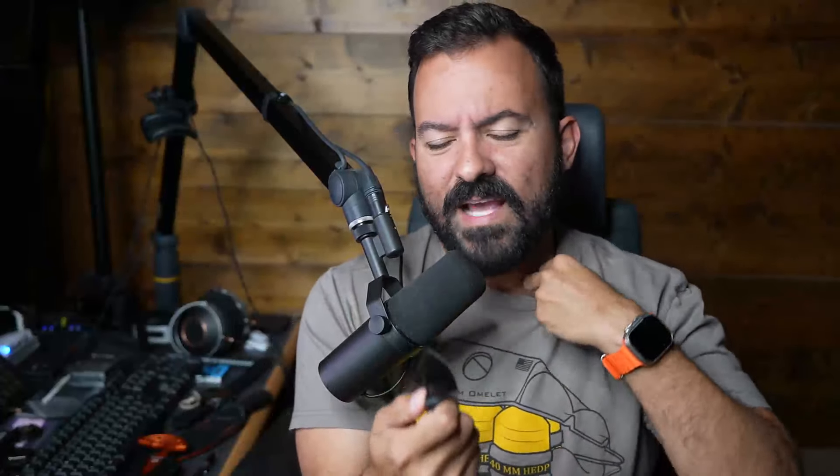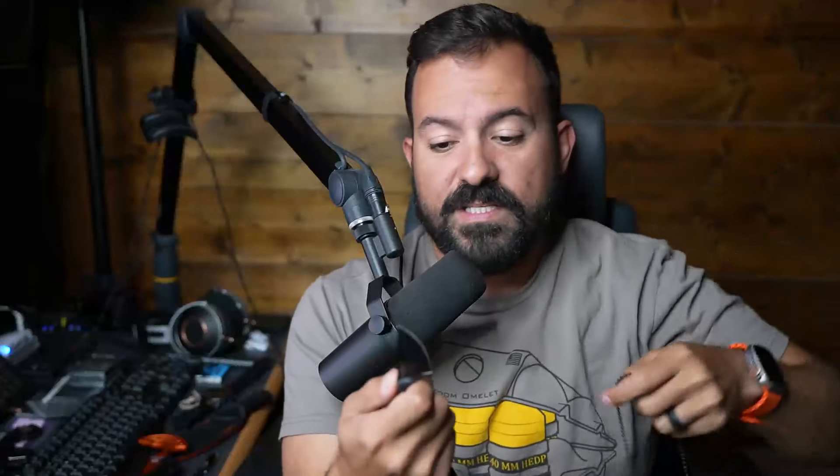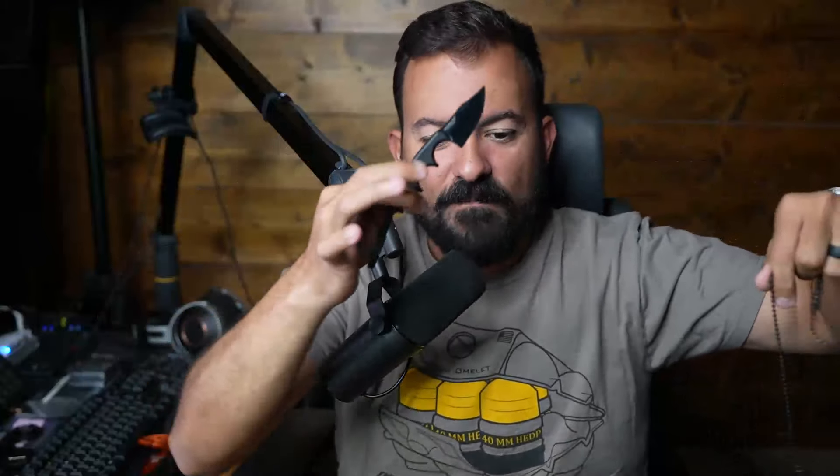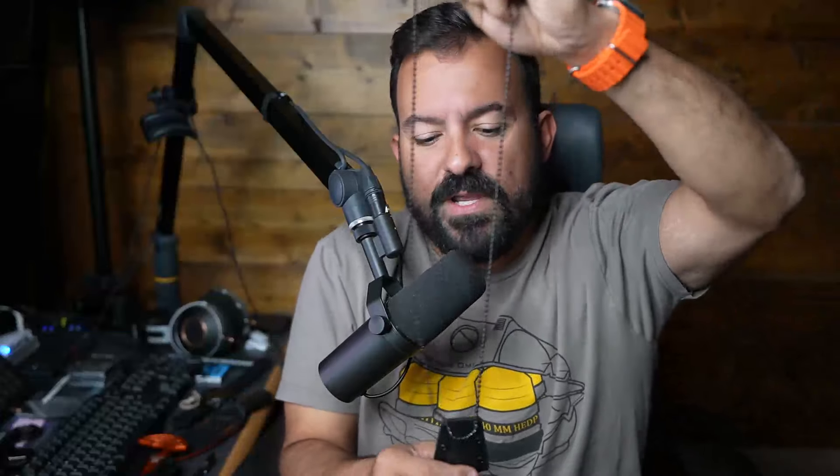It's not a big knife by any means, but the vast majority of people will use knives to open boxes and envelopes and little things like that, not for heavy duty work. I actually carry this knife every once in a while. It's super secure in the sheath — it's not going to pop out. If you like wearing a necklace or chain, it doesn't bother you, it's super simple to carry.